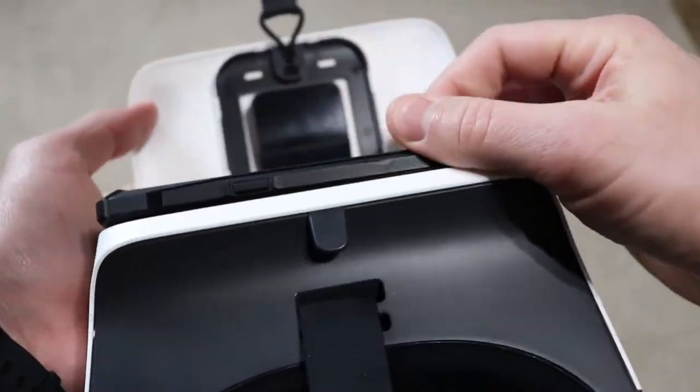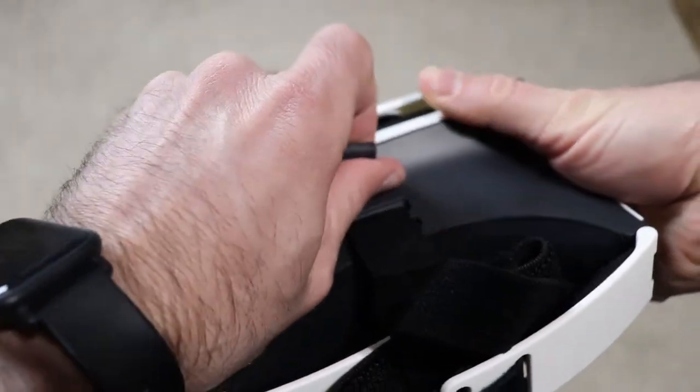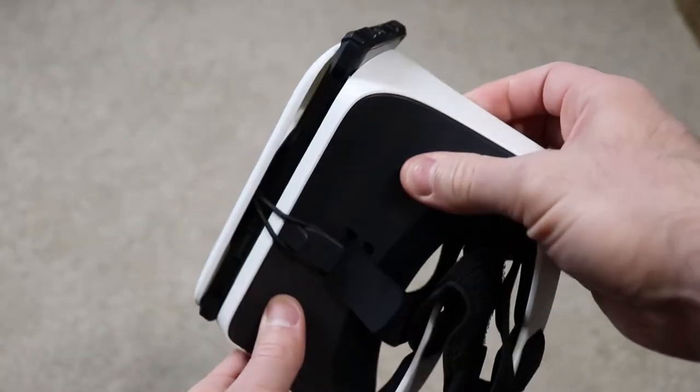I was able to fit my Galaxy Note 9 with a case easily, although the screen was just a little bit cut off on the sides, which honestly wasn't a big deal. The Note 9 is a big phone though, so if you have a smaller device, you probably will not have any problems.